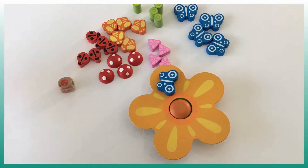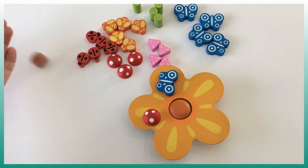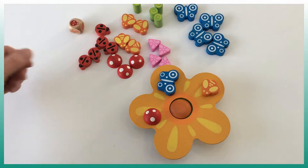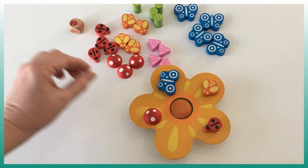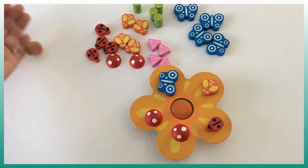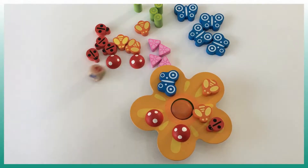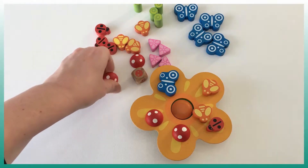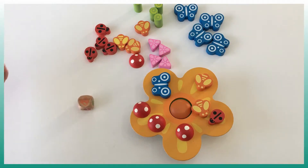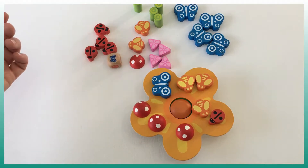So let's say the next player rolls a mushroom — you can put it here. Then a bee, put it there. A ladybug, another mushroom, a bee, another mushroom, and so on. There are 27 different items and we have to place them all before the flower falls.